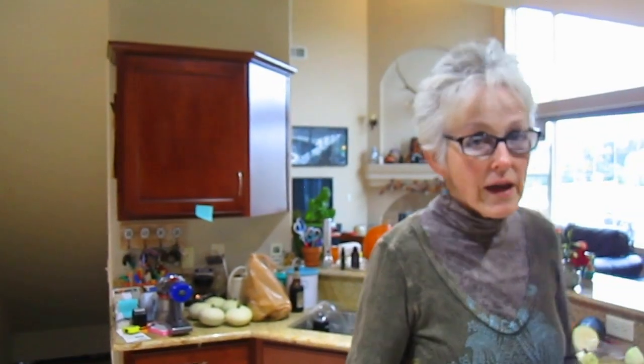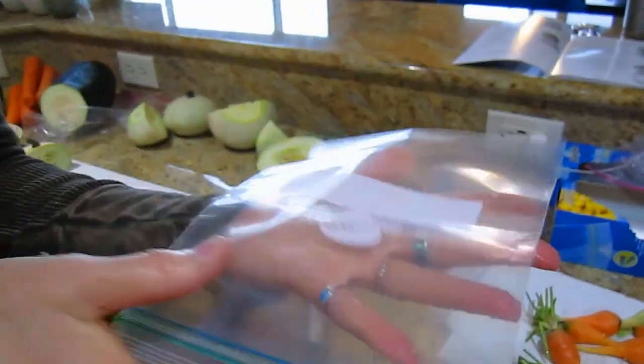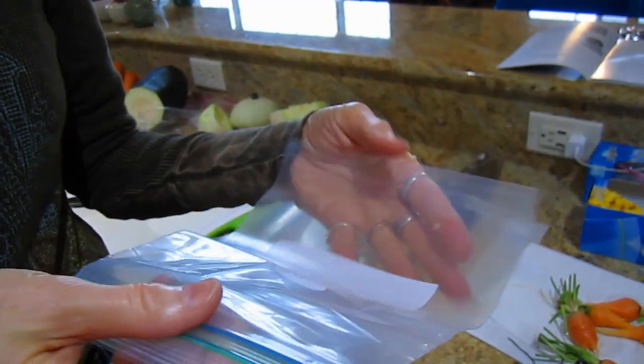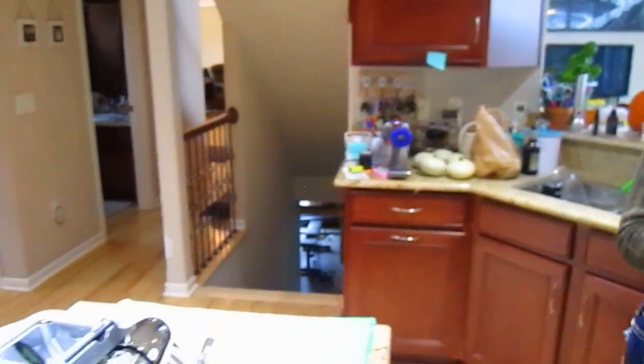Yes, you can freeze it and you don't need to blanch it. Just measure out what you know your recipe is going to call for — like two cups or whatever — put it into a freezer plastic bag, flatten it out so that when you want to use it, it's not in one big chunk. It'll thaw nicely. If you've pre-measured it, it's so much easier and you're not wasting anything. So this is one kind of squash to use.